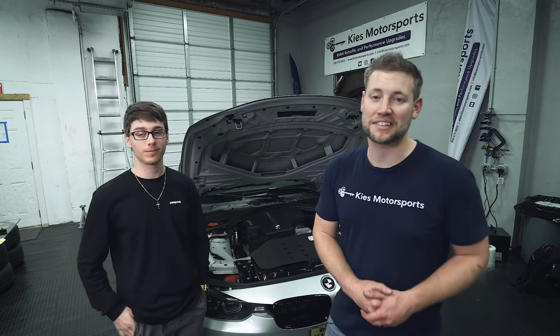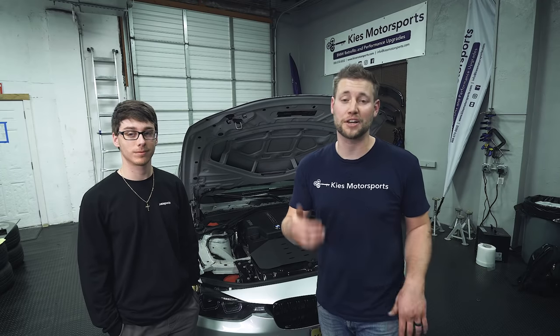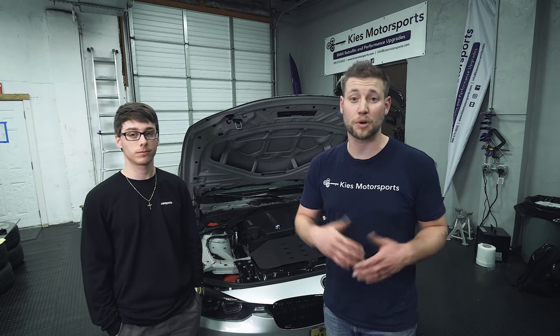Thanks so much. Once again, this is Brian. Thanks so much for watching Keyes Motorsports. If you like our videos, give us a thumbs up. Make sure to subscribe and check us out at keyesmotorsports.com for all of your BMW retrofit, performance, and aesthetic needs. For all of the tools and products shown in today's video, be sure to see the description. Thanks for watching and have a great day.